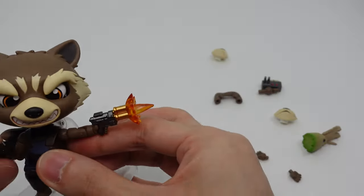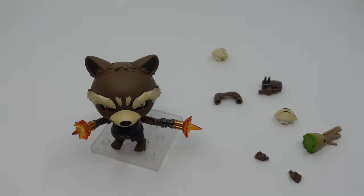But yeah, that's pretty much it for this unboxing, guys. Hope you enjoyed it. This is KoroTaka and I'll see you guys next time. Bye!